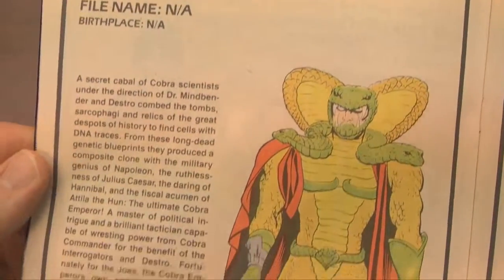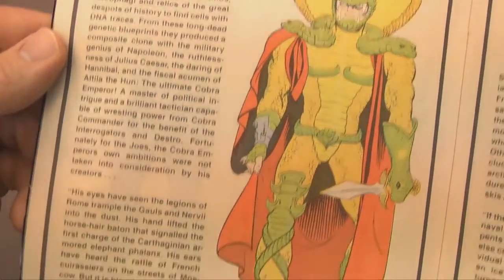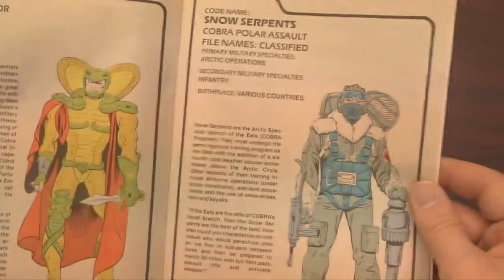The biographical information is a lot of fun to read if you remember the comic books or the TV show and you're still a big fan of G.I. Joe and Cobra, as well as some good-looking, well-drawn images. Here's Serpentor, who was genetically engineered from the most evil people in history.